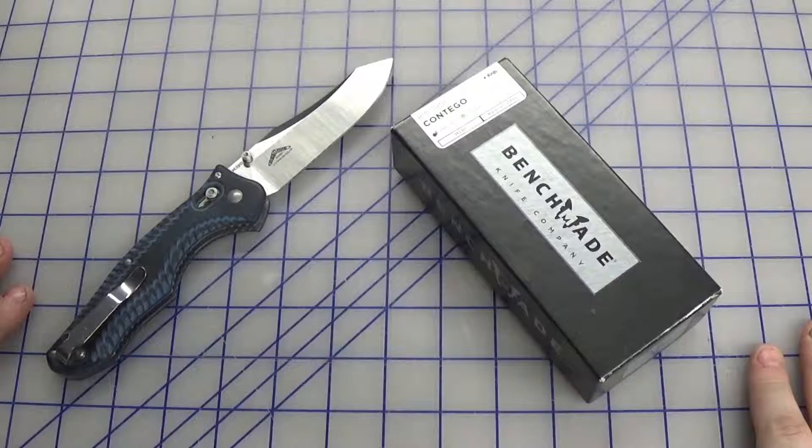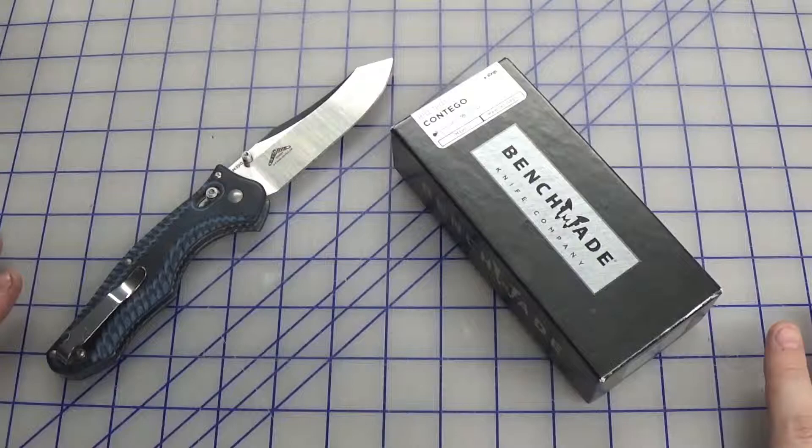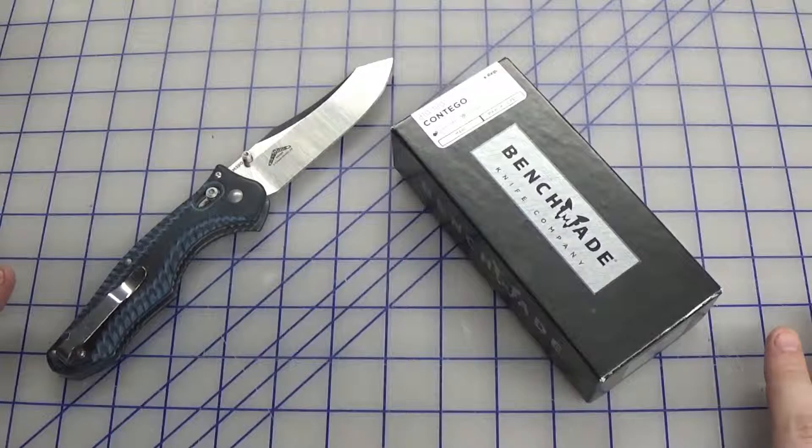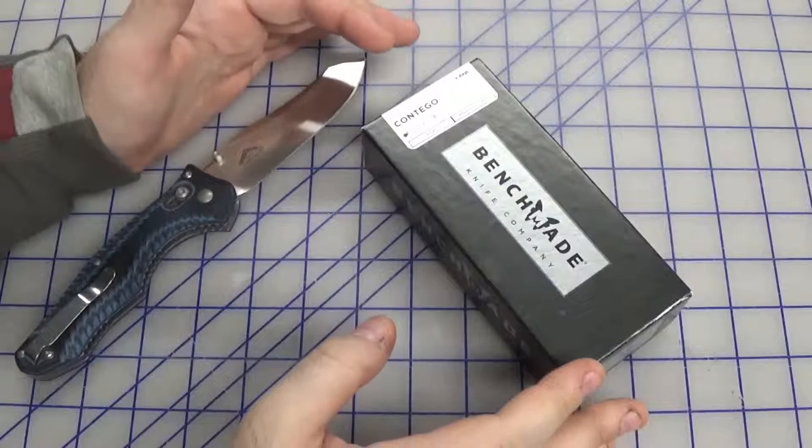Hey everybody, welcome back to Patriot Armory and Coatings. We've got a project today to show you that was not only a really cool-looking project, but it was a lot of fun for us to do. A lot of times we do things we really enjoy doing, and sometimes the two come together and we put together something that makes the customer happy and we just really love doing it. Today's project is exactly that.